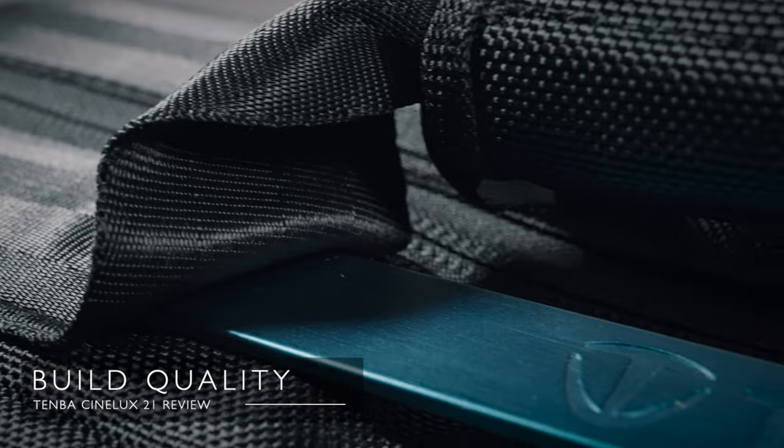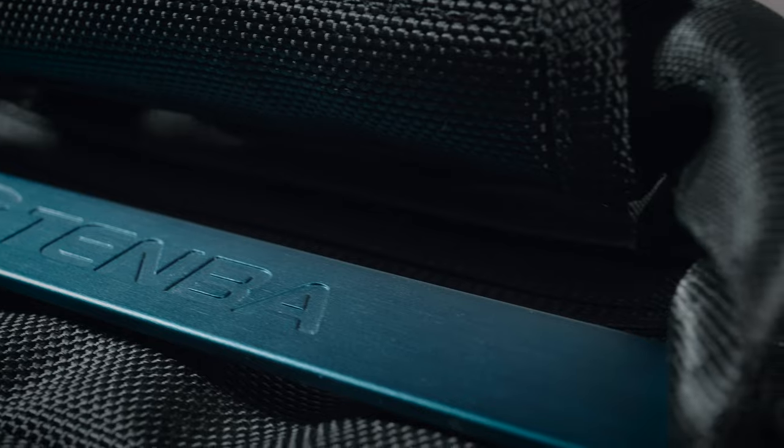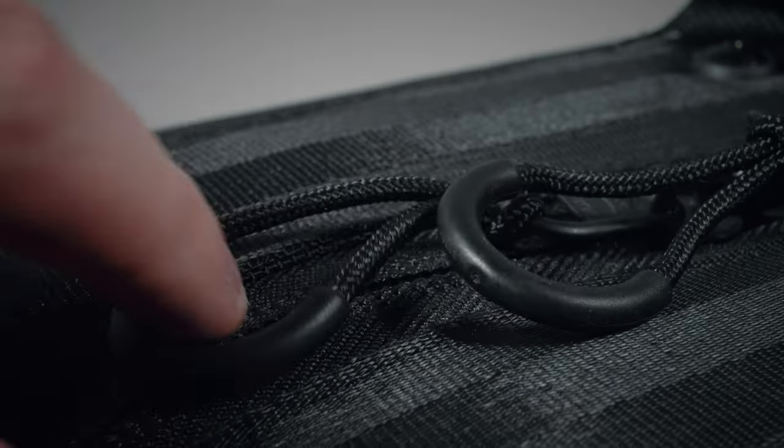What about the build quality? The CineLux 21 feels really ruggedly built. It has aluminium strips across the top to protect your gear and give it rigidity. The exterior material is water repellent ballistic nylon with a waterproof base, and the zips are very ergonomic and feel great. It is a heavy bag — two and a half kilos completely empty, or 3.3 kilos with all the accessories. That's a lot for a bag, but I feel like it should be padded, chunky and up to the task of protecting your ludicrously expensive equipment.